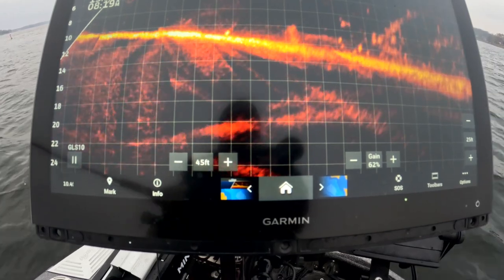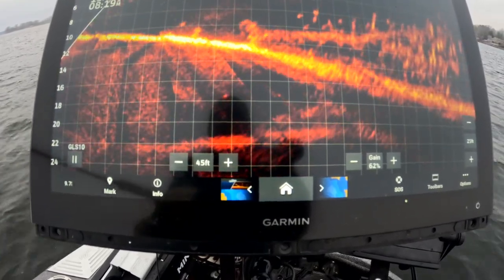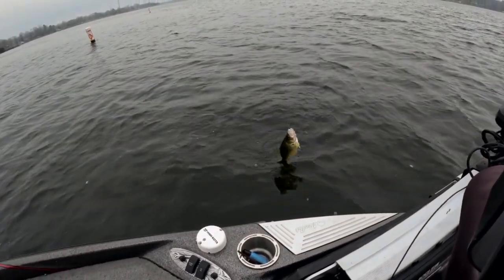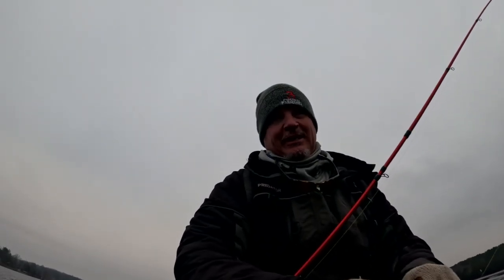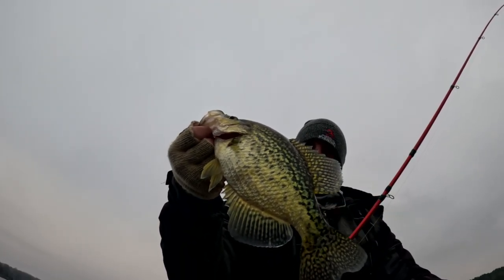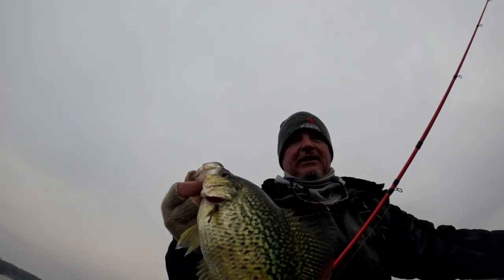There's our first fish — got it on structure. Good fish coming up! Finding structure shallow is the first key. We're only in 10 foot of water right now; this structure goes all the way up to eight foot. That is a great looking fish — you target that structure and they're going to be swimming around it.